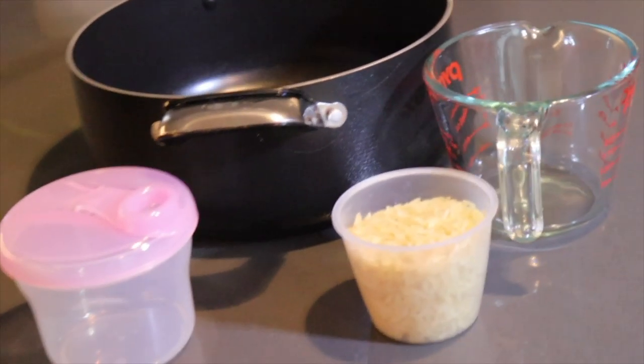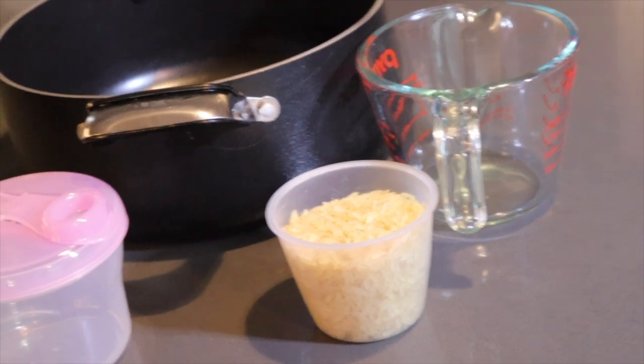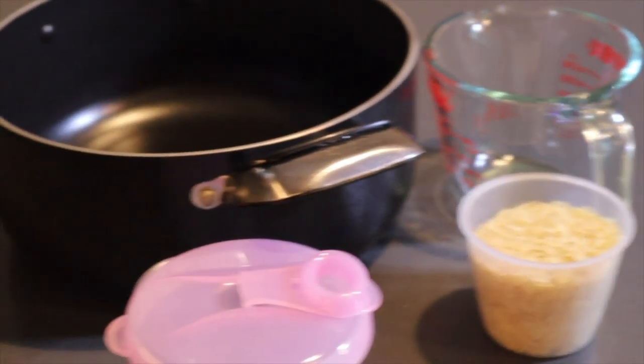If you're wondering what kind of rice to use — guys, I'm just kidding, you can use any kind of rice at all. It doesn't matter if it's white rice, brown rice, red rice, or whatever — just use any kind of rice.